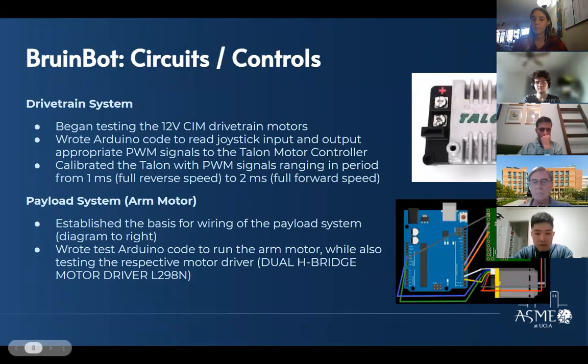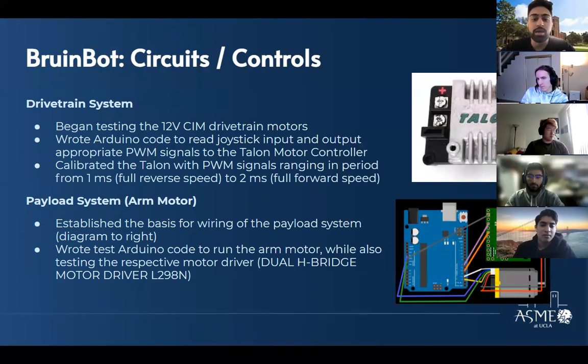Hi everyone, my name is Sohan. I'm part of the circuits and controls team for Brew and Bot. We first started working on the drive chain system by testing out the two CIM 12 motors that we have. These motors are each controlled by a Talon SR motor controller, so we first had to calibrate these using PWM signals in the right range, and then we use joystick input to output the right PWM signal that controls motor speed and direction.